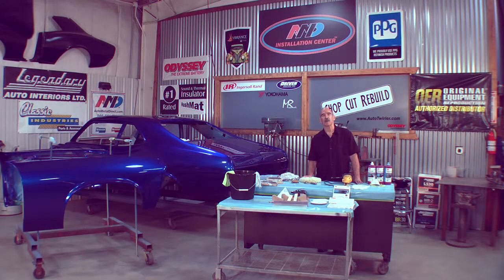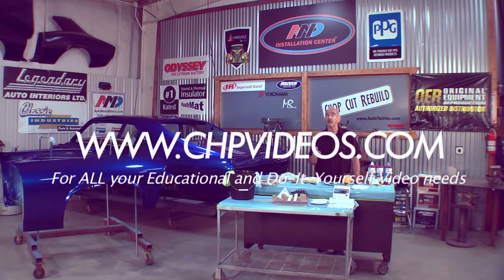I'm Craig Hopkins and what I want to do in this DVD is help you color sand and buff your car. I want you to be successful. Not everything's painted in a spray booth, and it does have some trash or maybe a little more texture than you like. I have some tips that I think will produce results that you're going to be extremely pleased with.